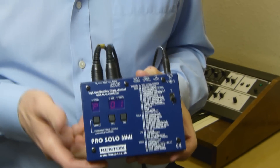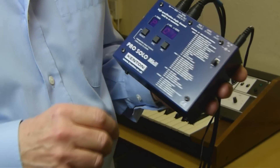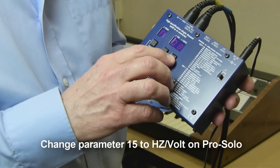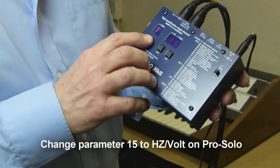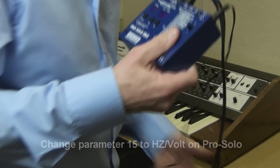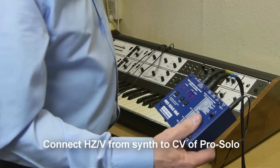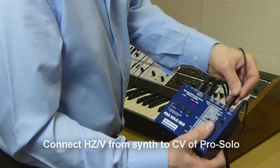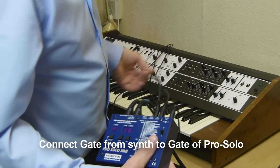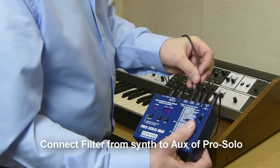I've got the Pro Solo here. I need to make a change to the default settings to work properly with this synthesizer. I need to change it to give out hertz volt, which is parameter 15 on the front here. Change that to parameter 15, change that to hertz volt, and store the setting. Now I need to plug in the CV connection — this goes to the hertz volt on the synth, CV on here. The gate lead goes to gate, and the last one which is the filter goes to the aux on the Solo.